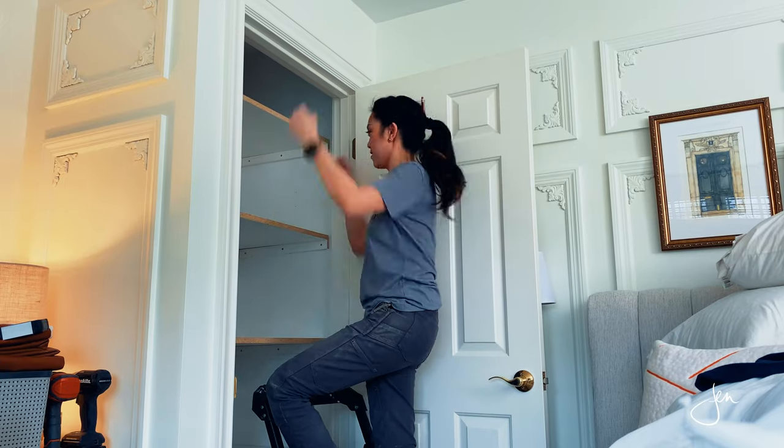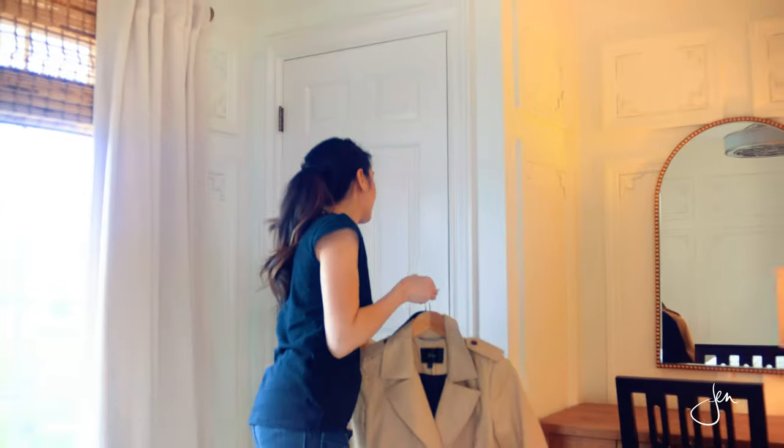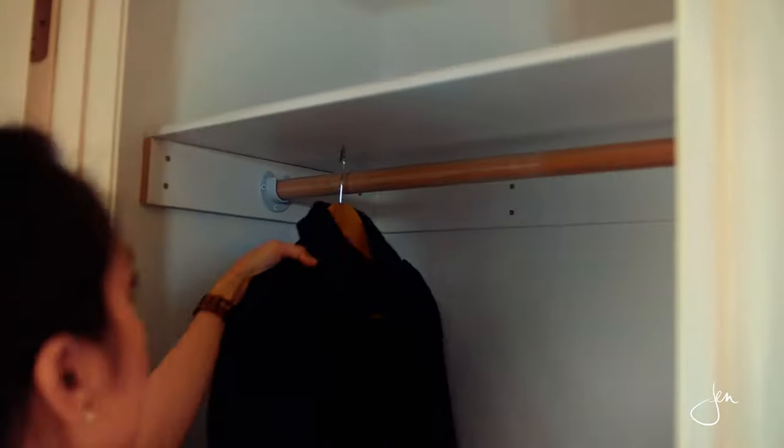Hey everyone, welcome back! I'm Jen Woodhouse, and our guest bedroom closets have gotten a total makeover. It cost a little over a hundred bucks and it took just one weekend to complete, so keep watching and I'll show you how I did it.